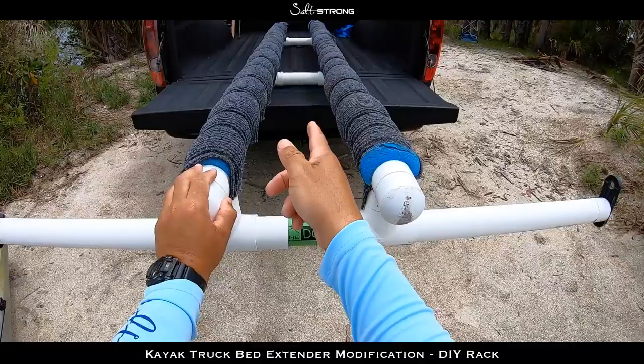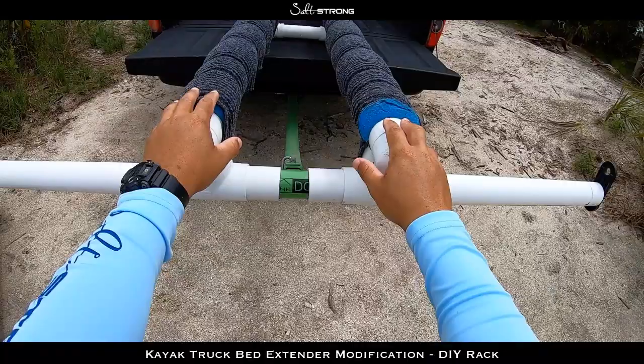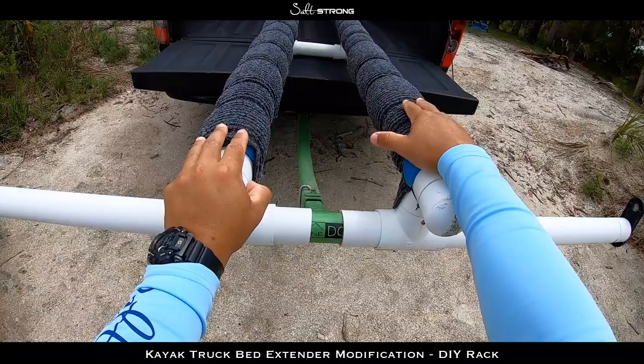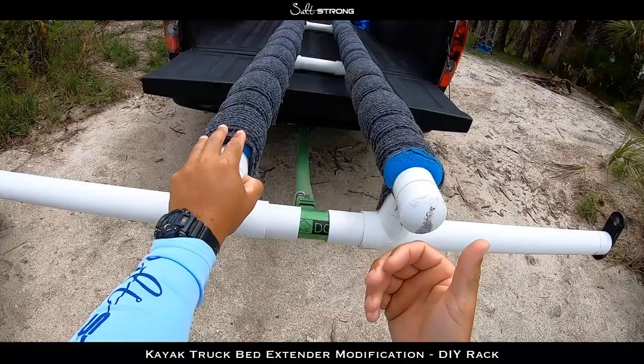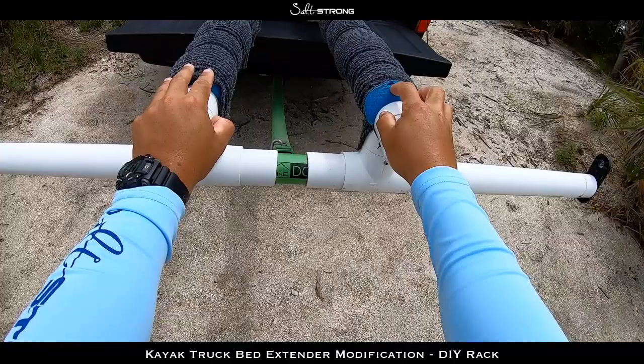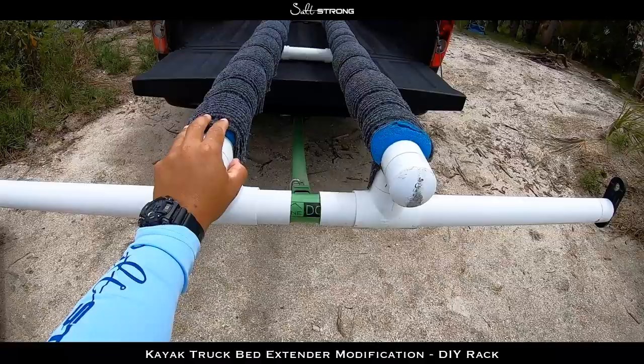The PVC running down the length of the truck bed is also two-inch. What I did was zip-tie some jumbo pool noodles — basically cut them in half, put them on top, zip-tied them to the PVC — and then put some indoor/outdoor carpet on top of the bunks to act as a sliding surface for the kayak. Because if you just have pool noodles, they'll tear up pretty quickly, and the kayak will tend to stick to them. The carpet lets the kayak slide on and off easily.